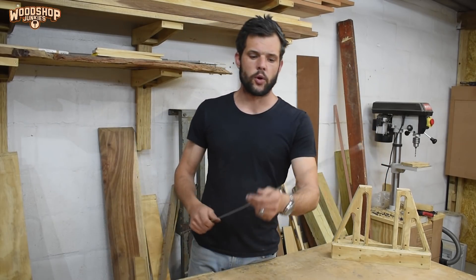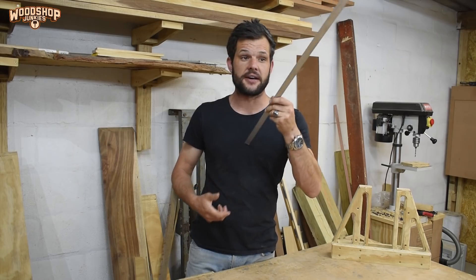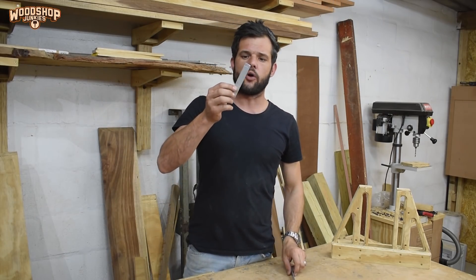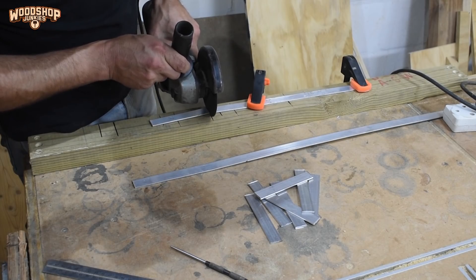For my linkages I bought a piece of aluminium flat bar, and using my grinder I was able to cut a whole bunch of aluminium blanks that will ultimately become my linkages.